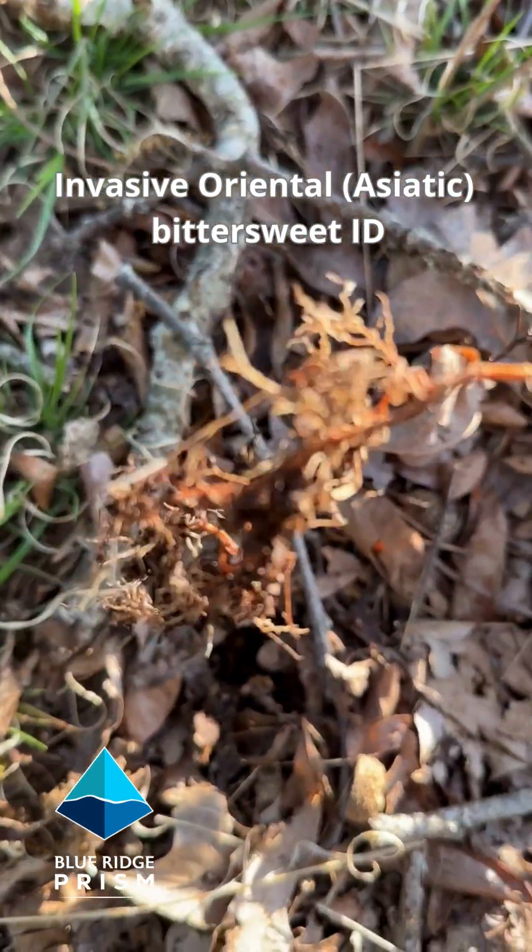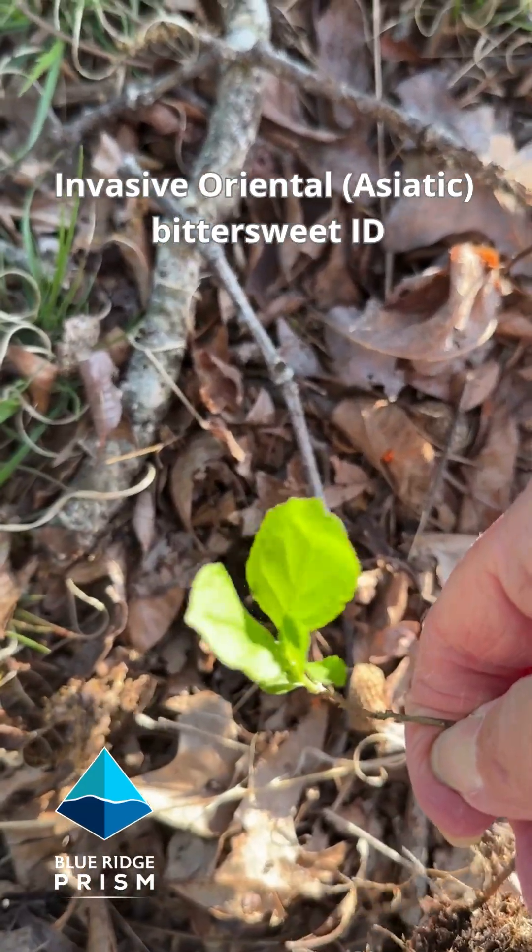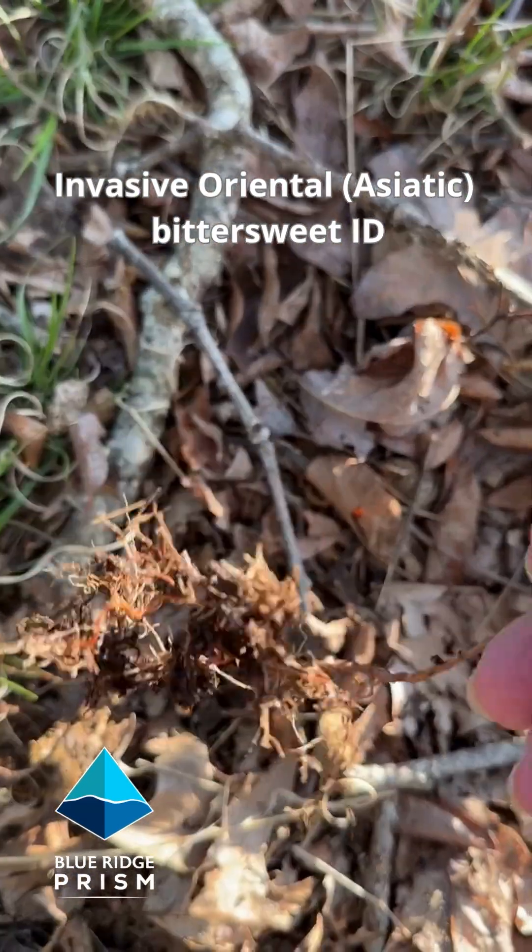You can see the bright orange fibrous roots, the very rounded shaped leaf — invasive oriental bittersweet.